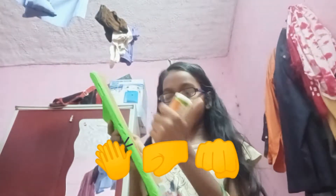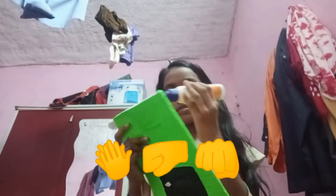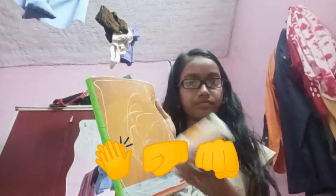Now I am going to apply some glue to the back of the notebook. I am using glue here because this book is wet — you can also use a glue gun, but glue works better here. Now I am sticking the paper onto the back cover and folding and tucking the edges in.